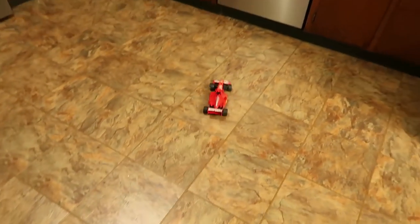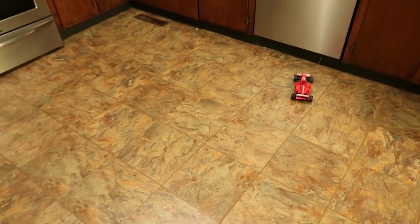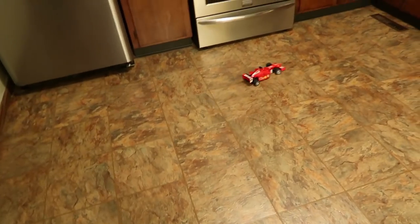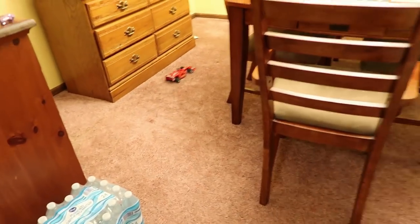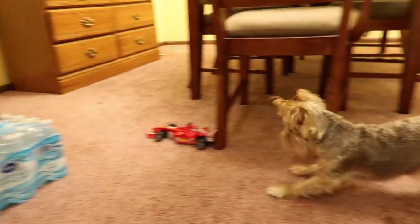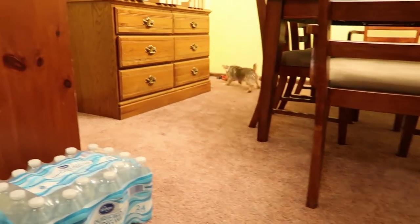It slows down when you turn it — that's awesome. Let's go down the hallway and see if it can do our carpet. It's really struggling, but okay. If I was a kid this would be cool, it would be fun — just don't know for how long. Let's see if it can handle carpet. It kind of does.